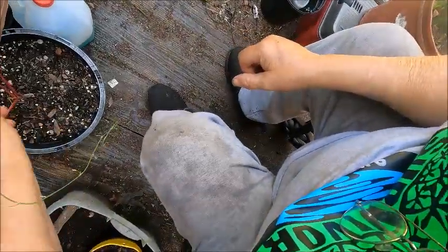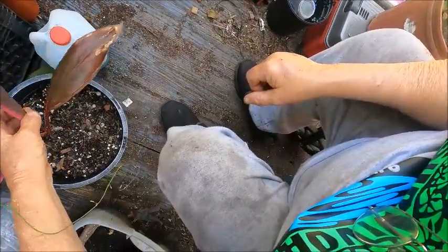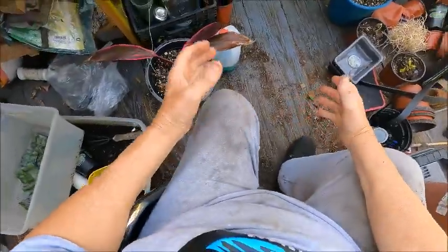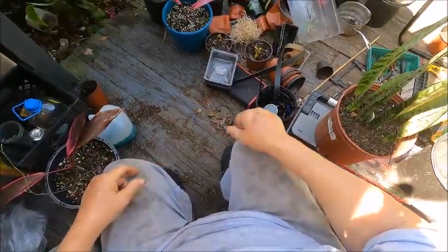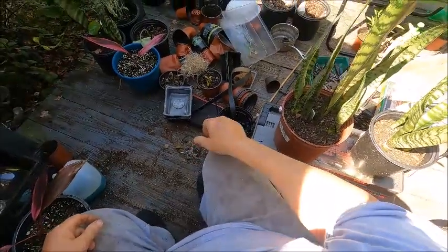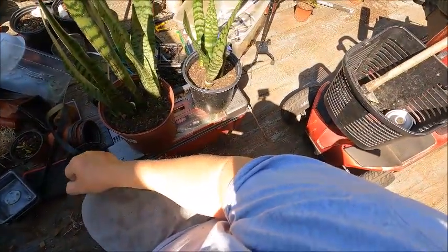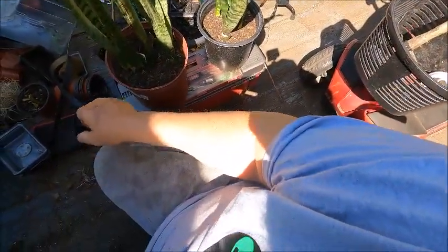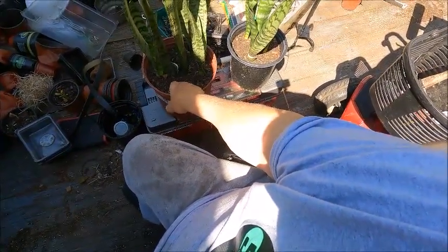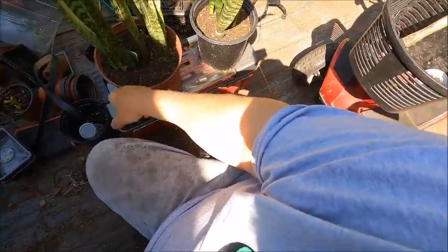These Cordyline plants I'm going to leave on the deck. Cordylines are ti plants — Hawaiian ti plants, whatever you want to call them. But all these other plants and stuff, most of them are going to the back. I may leave the snake plants up here on the deck.